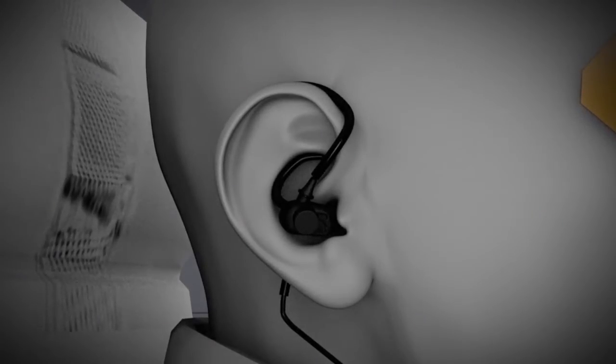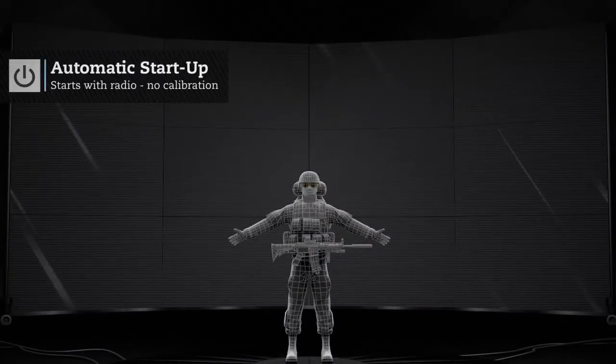The Invisio V60 control unit requires no calibration. It doesn't even need to be turned on — it powers up automatically when a COM source is plugged in.